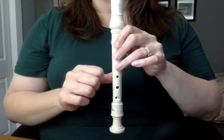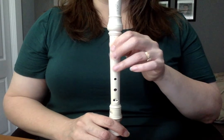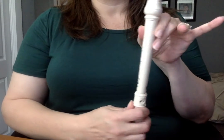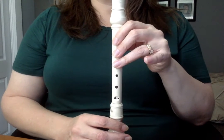Here I am playing 'There Are Wolves Among the Sheep.' As a reminder, my left hand is closest to my mouth. I'm playing B, which is thumb and first finger; A, which is thumb, first, and second finger; and G, which is thumb, first, second, and third finger.